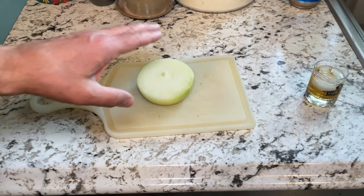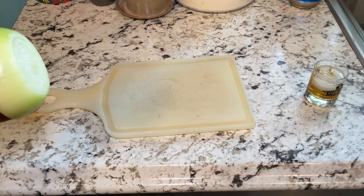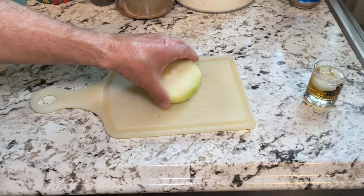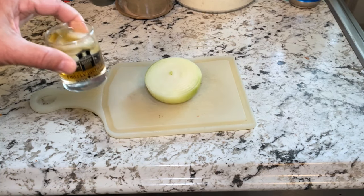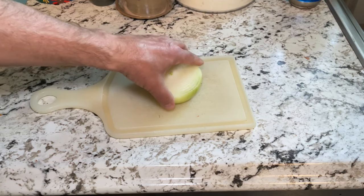I now have a peeled onion and I'm going to dice the onion. I got to tell you, I hate dicing things — it's just something I don't like doing. So to make this whole thing a little bit more palatable — if I pardon the pun — I'm going to have a little bit of bourbon while I'm doing this. Having some bourbon while you're cooking makes the whole thing a more enjoyable experience.